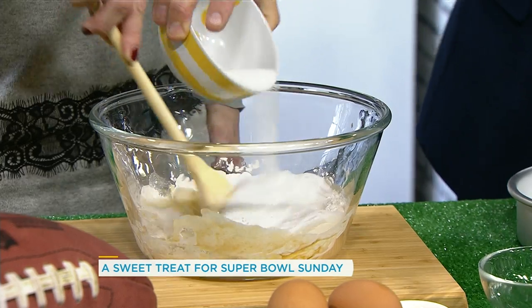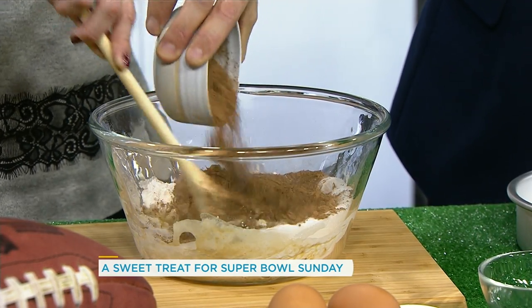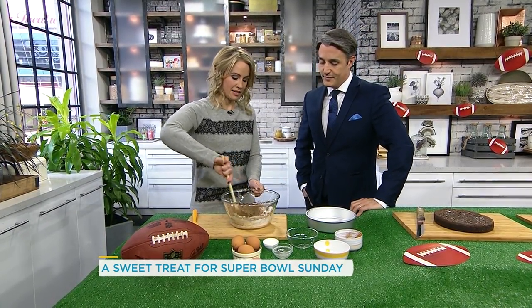You can put caramel in, peanut butter is a good one, there's cream cheese brownies, I'm putting marshmallows in mine. Even nuts, yeah, absolutely. So any brownie recipe that you have — we're making an easy little batter here.